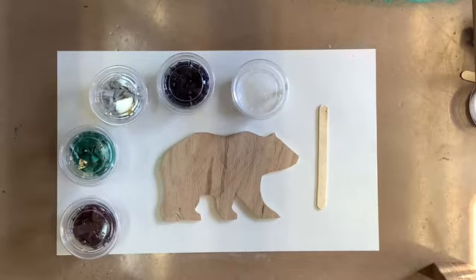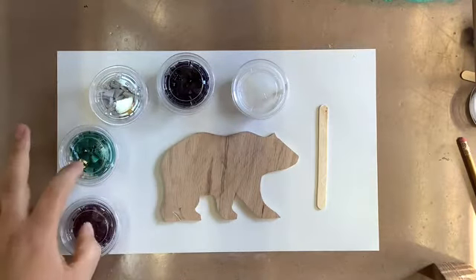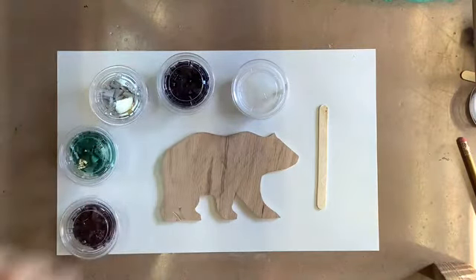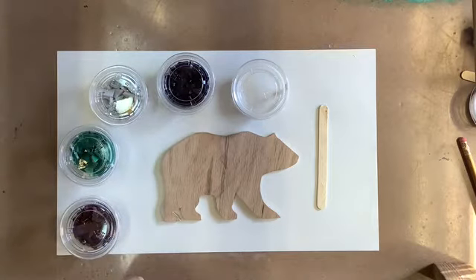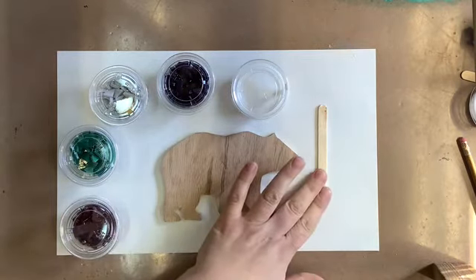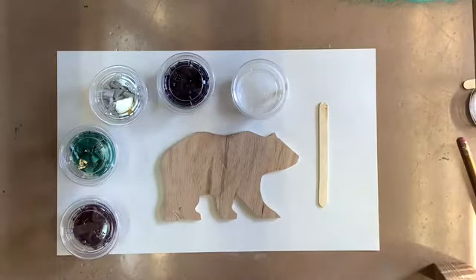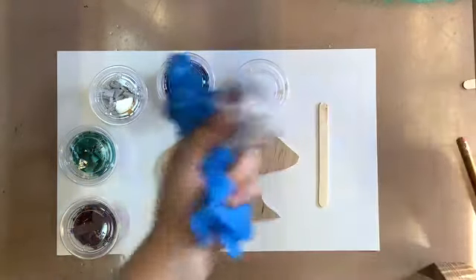Today I'm going to show you how to get started on your mosaic kit of the Mountain Bear. With your kit you're going to receive several items. You should have four different cups of glass. Three of the cups will be the colors for your mountains and one for your sky with your moon. You're going to have a little cup with your Weld Bond glue and a popsicle stick as well as your base.